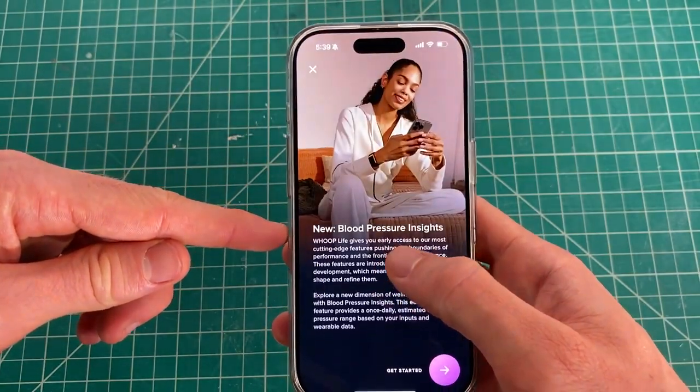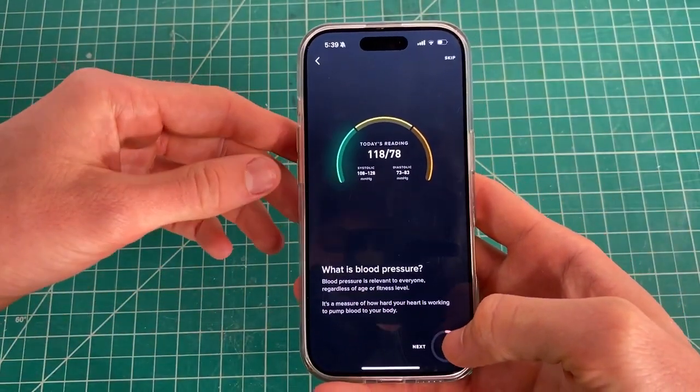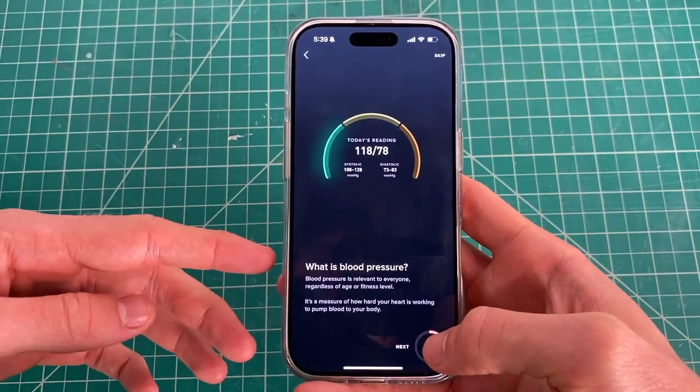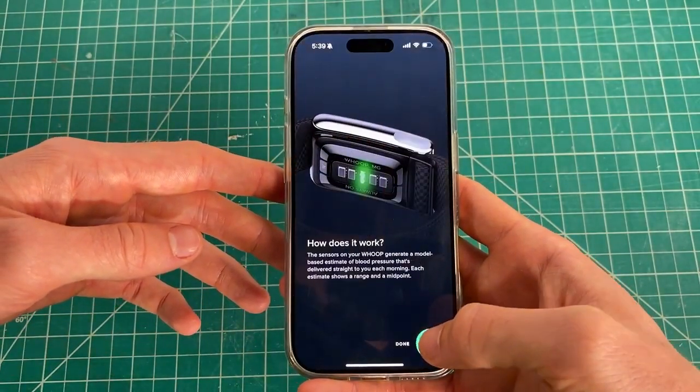When you click on this, it will give you the get started guide on what blood pressure actually means. Basically, it's a guide to help distinguish how hard your heart is working to pump blood into your body.